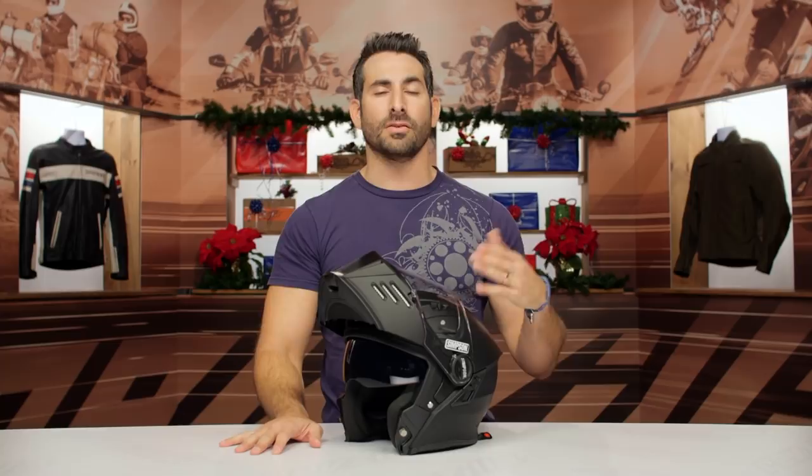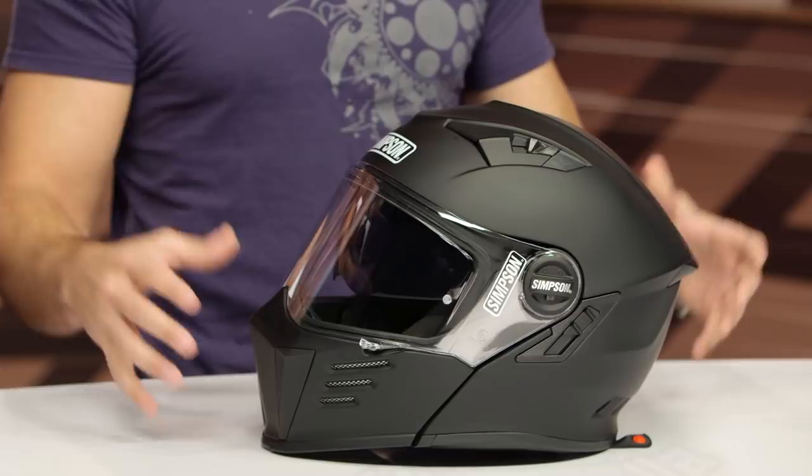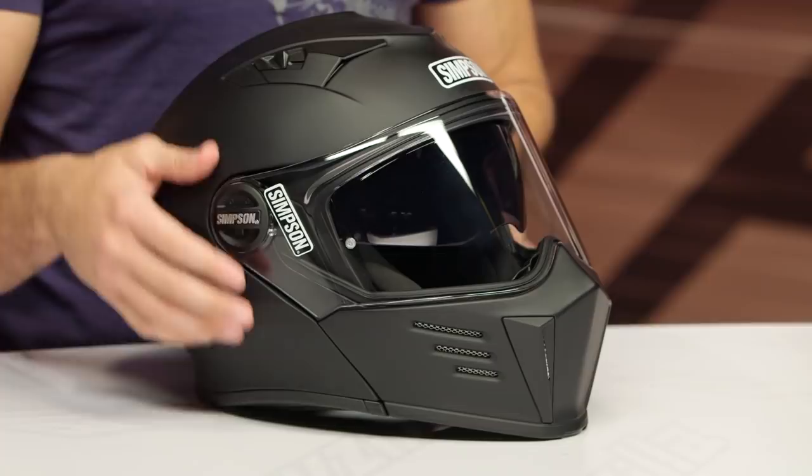Diving into the lid itself. You have a classic, aggressive Simpson shape — the flat front, and then it sweeps. Two chimney vents. You have actuatable chin vents that vent to the face and vent to the shield. It is going to be pinlock ready, using the same pinlock mechanism as the Ghost Bandit. I wish around the $500 mark — call it $480 — that was included in the box, but you do have the posts, so they are ready to go.